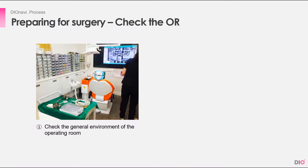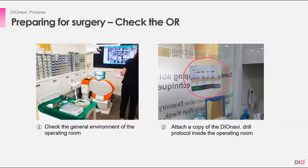Before going into the surgery, you must check the operating room. Check the general environment to see if everything is set, sterilized, and ready. Next, attach a copy of the DioNavi protocol inside the operating room.